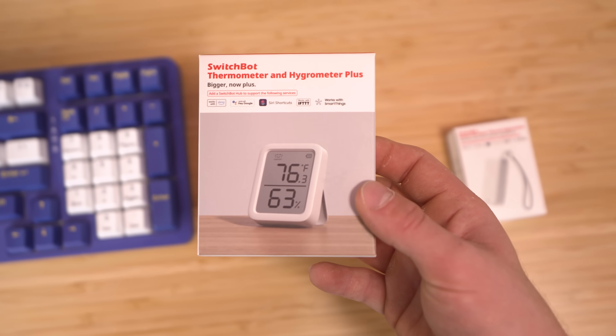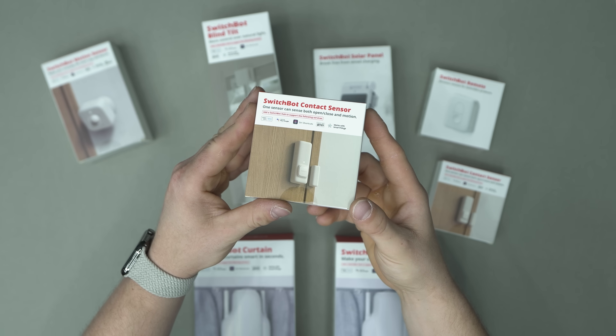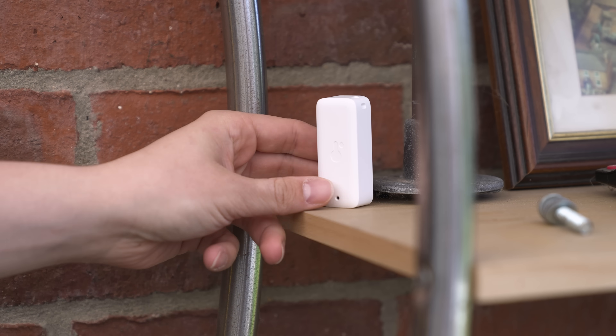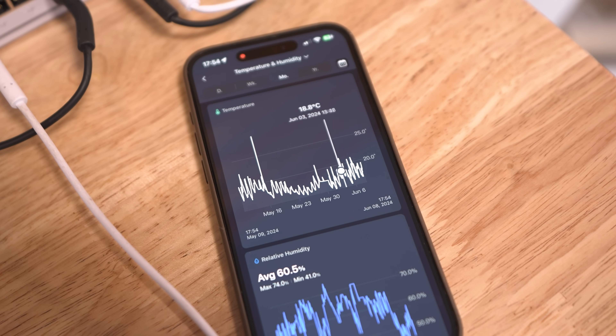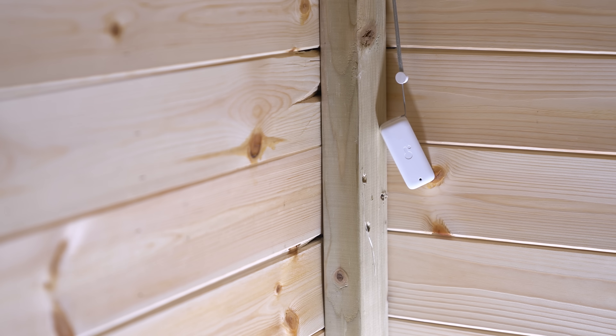SwitchBot also make lots of different interesting sensors, like motion sensors, and these all tie into the SwitchBot app and can work with automations. They also make a bunch of Bluetooth temperature sensors - some with a big screen for readout and some that are IP65 rated and can go outside. This is really powerful because not only can you get a temperature reading exactly where you want, but they store all their information back on one of the hubs. So you can go in after the fact and see what the temperature was at a certain date and time, even going back over the last year to see temperature differential. And they're really inexpensive, which is why I've got them everywhere.